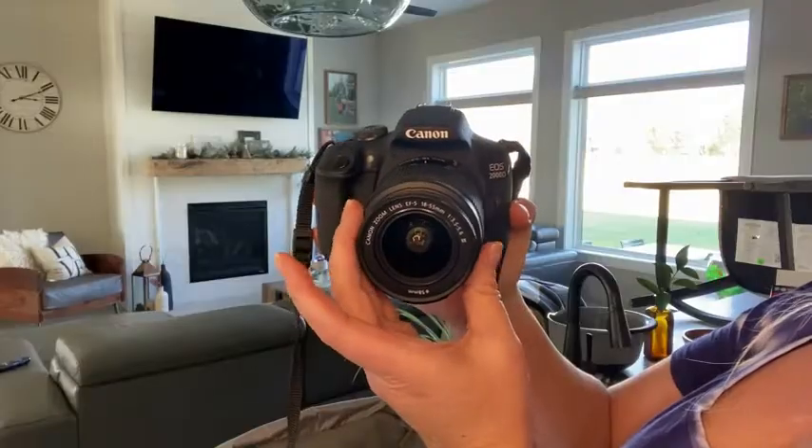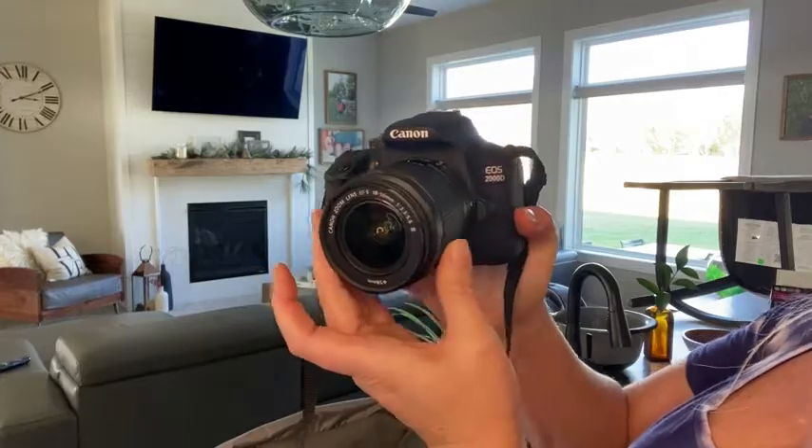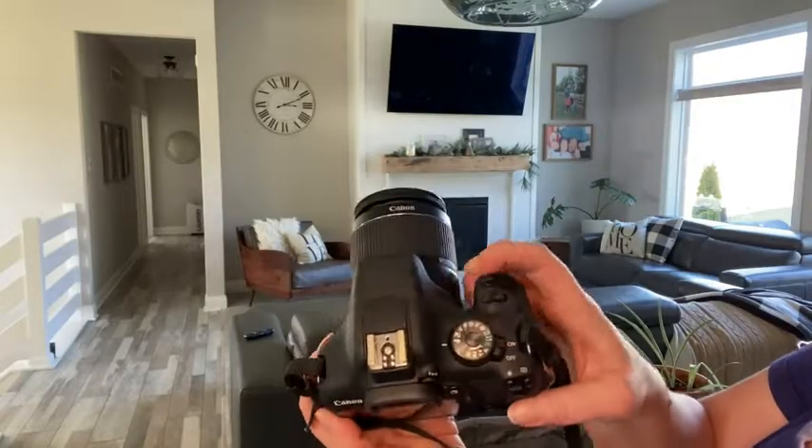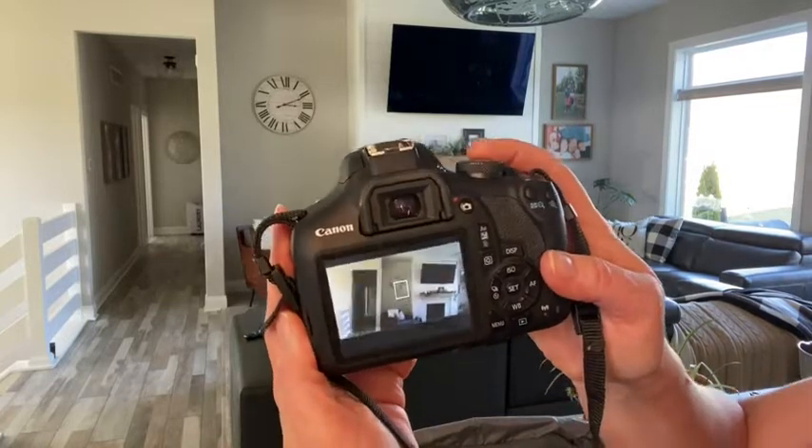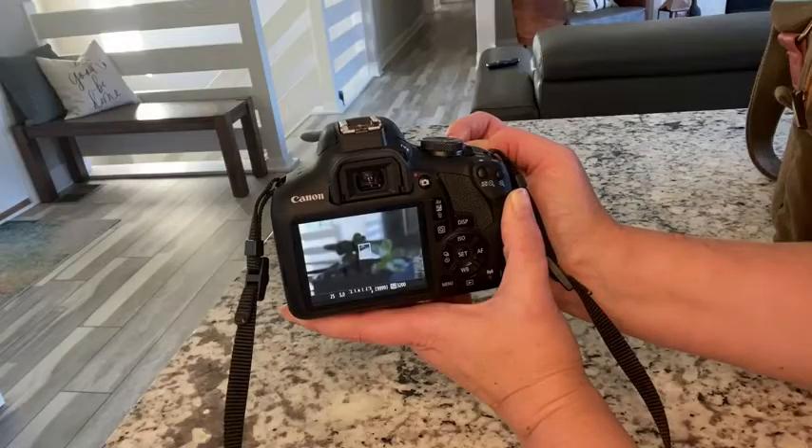There's honestly so much that I have to learn about this camera, but I've been so happy using it for the past few months that I'm just eager to learn more. You can find your view using just the screen, or you can just peer through here.